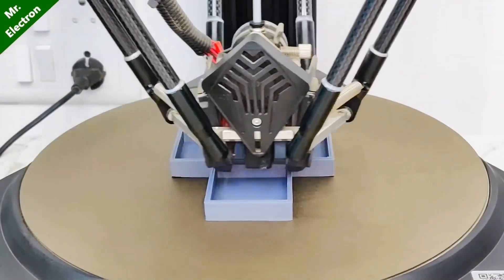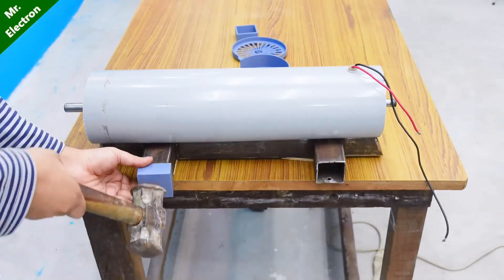Here I'm 3D printing some parts for the machine. It's time to install them.